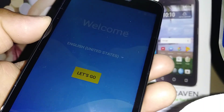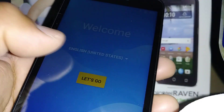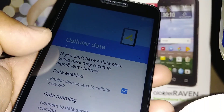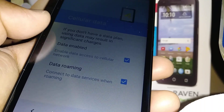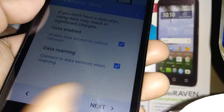We are now on the initial setup. Touch 'Let's go' to start. You can go ahead and insert your TracFone SIM card if you have one; if not, just continue without a SIM card. Leave mobile data and data roaming checked, then go to next.